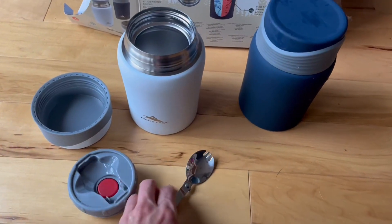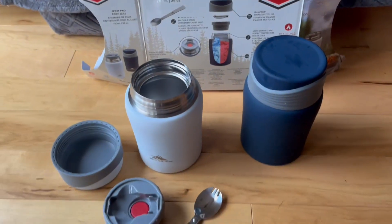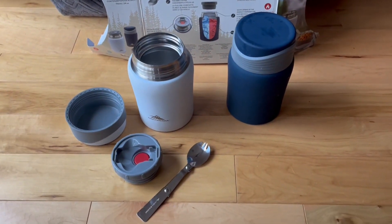Overall super nifty device, leak proof, totally recommend. This one I didn't open because it's got my food for today for work.